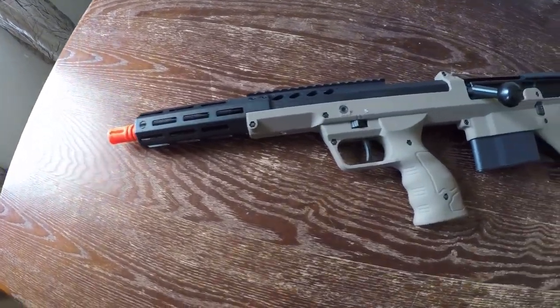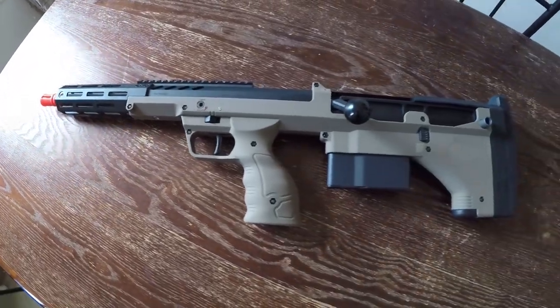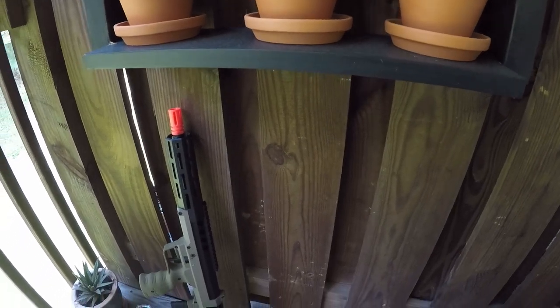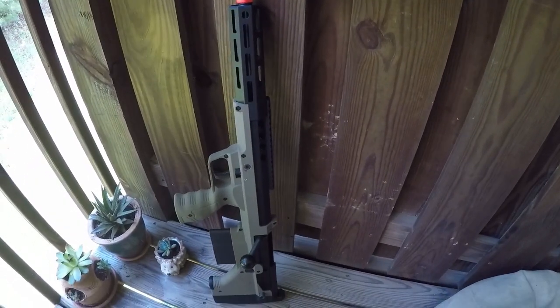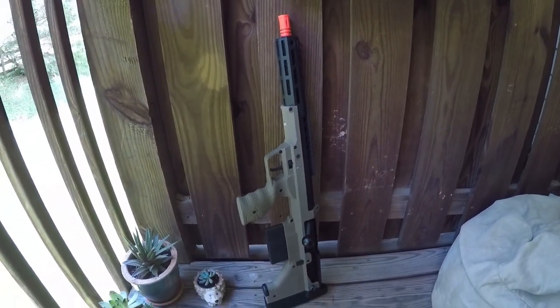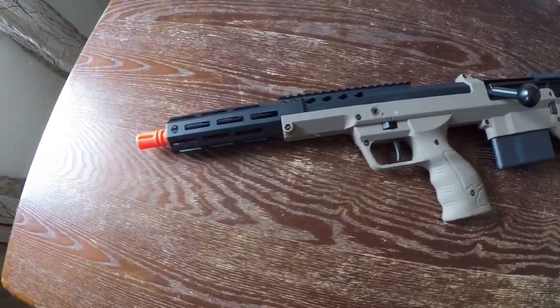Hey, what's up everyone. This video is mainly to showcase my new Silverback SRS A2. It's a left-handed 16 inch covert. I'm not a huge fan of the actual unboxing — opening that lid and removing the factory plastic is something you should experience for yourself — but if you really want to know what all comes in the box, here's what you get.